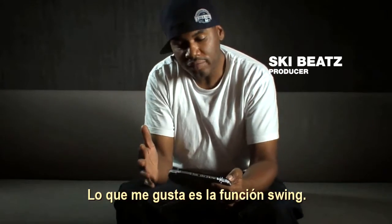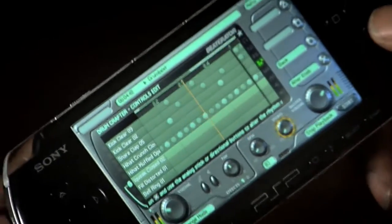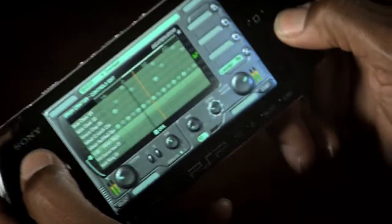What I love is the swing function. Here it is in like regular 16. And I can change the swing.